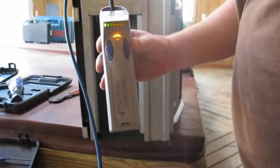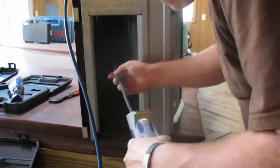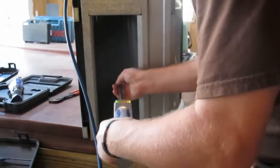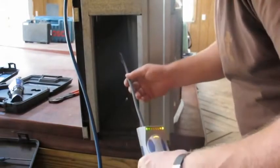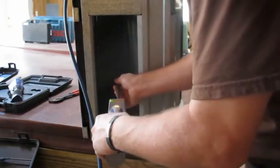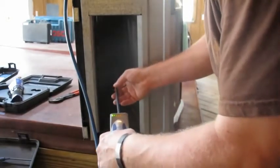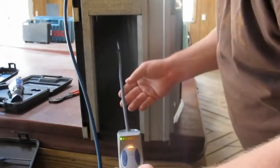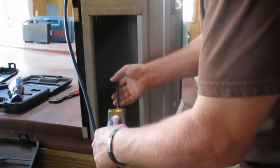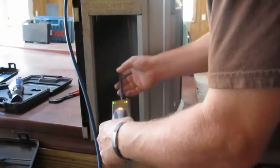Now we're going to try the Amphicon Detect Select again — it's on high. This one does really good. So the Select wins on this one so far.